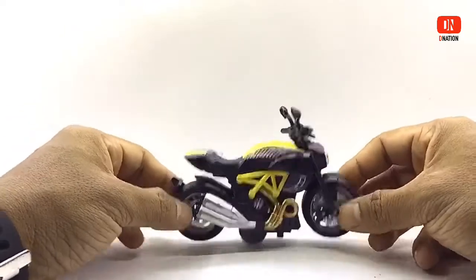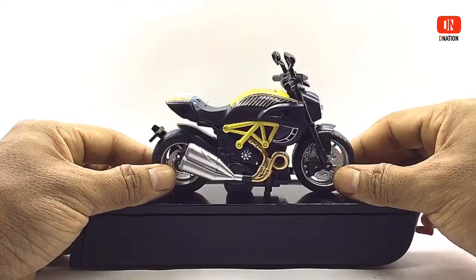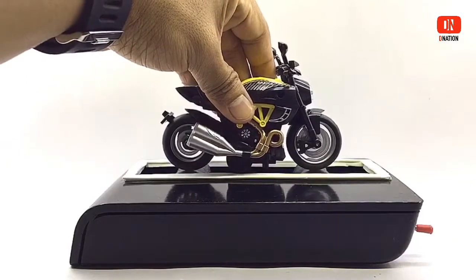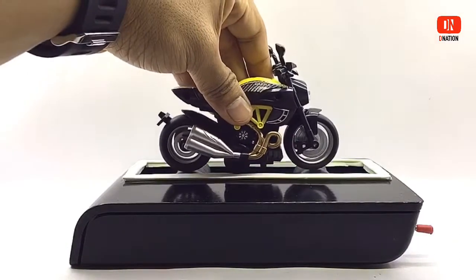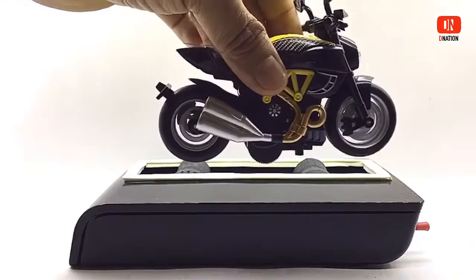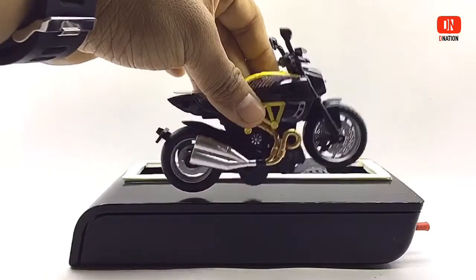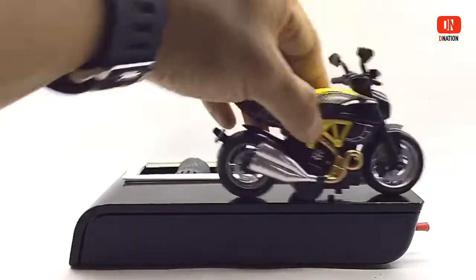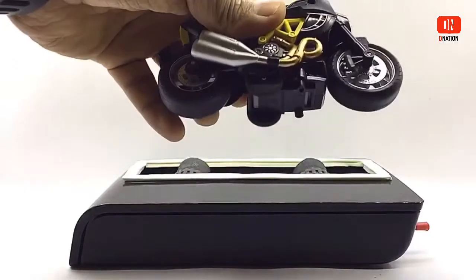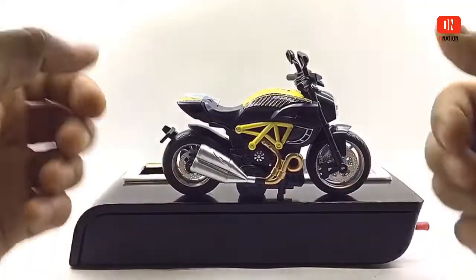Now let's place this beauty on the D-Nation Dino and check out its wheel spin and functionality. Kindly find further features and specifications regarding this premium diecast model in the description below. Everything seems to be spot on and up to my expectations. So let's place this diecast model on the D-Nation turntable and take a look at it in a 360 degree view.